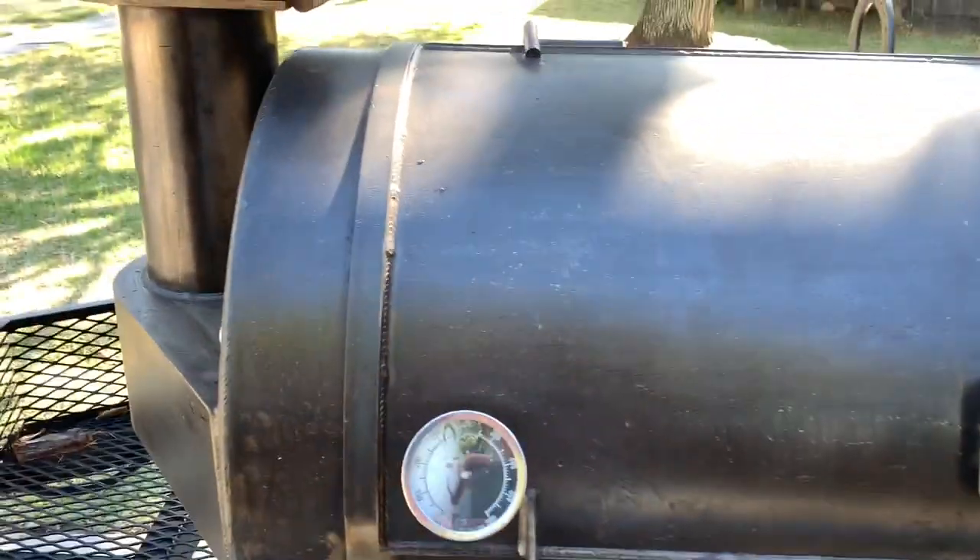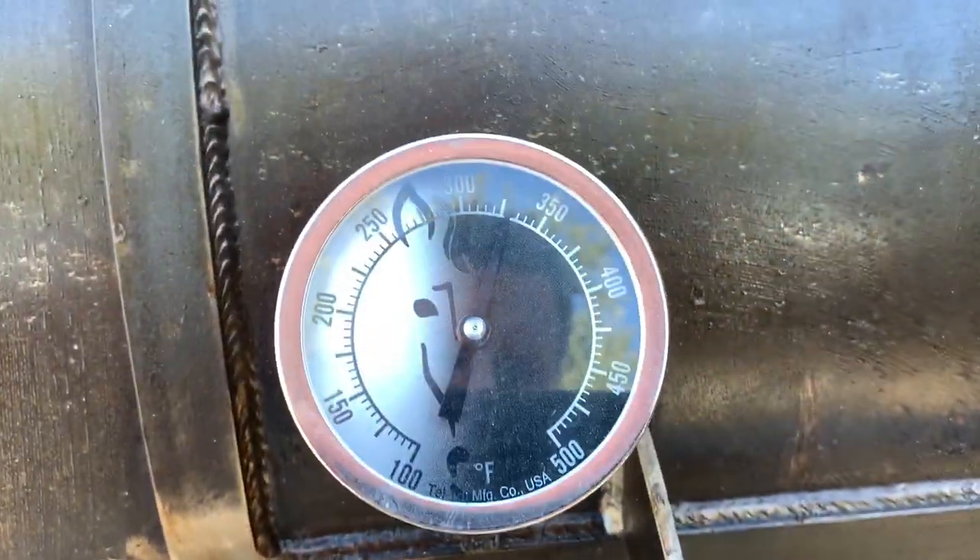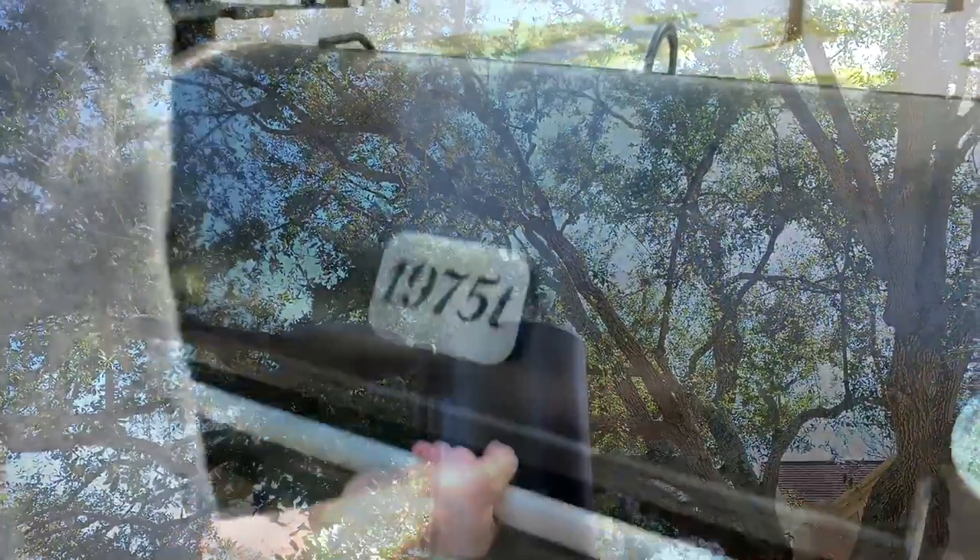The other secret to getting a crispy skin on your chicken wings is that you have to cook at high heat. This is not a low-and-slow cook — it has to be 325 to 350 degrees at least, and that'll give you that good crispy skin.